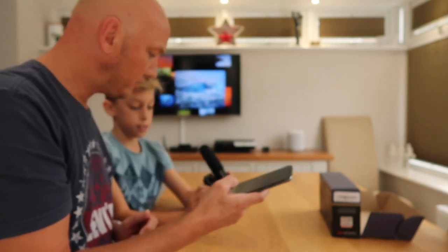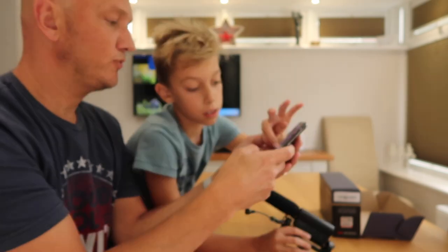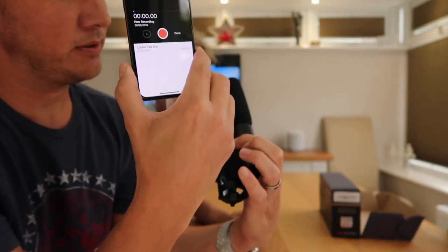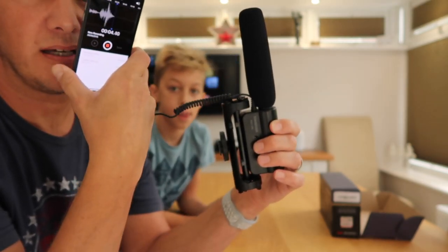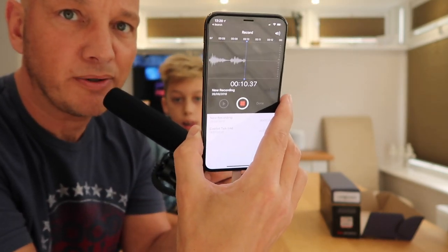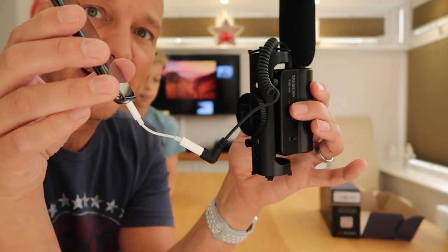All right, we're connected, power on. What app can I use? Voice memos — that's the one. So we're recording. If I talk here or over there, it should show up on screen. Is that working? No. It looks like it picks up a lot more from the phone itself. So I think we've proved that it doesn't work just by connecting it this way.